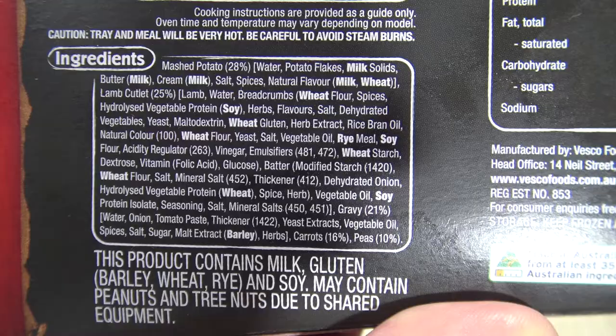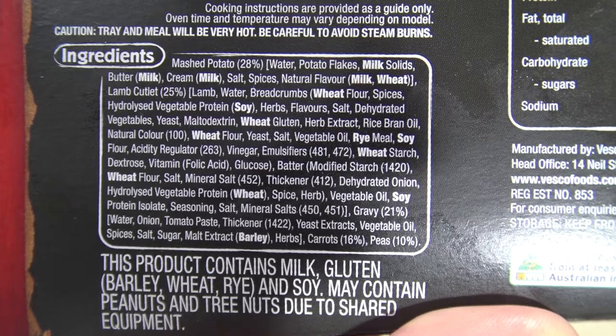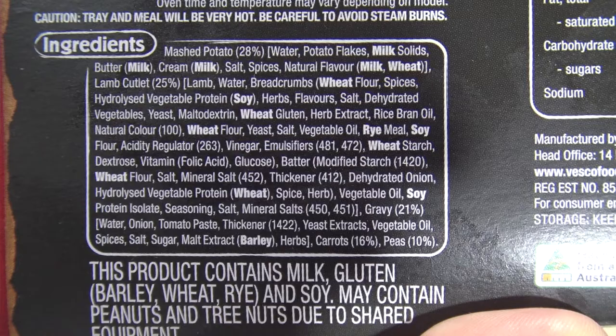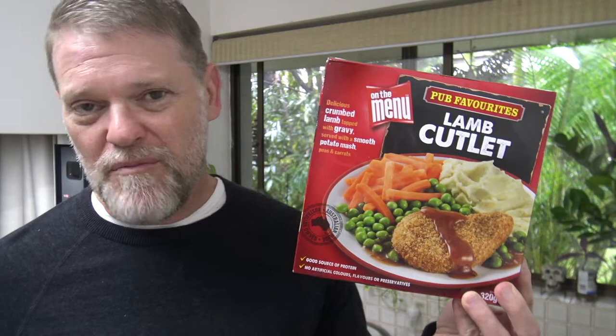Who doesn't love a nice crumbed bit of lamb? But I wonder how much lamb is actually in this. Let's see — mashed potato is 28% and that's made with potato flakes. Lamb cutlet is 25%. And then there's all the other things, plenty of numbers in there. Carrots are 16% and peas 10%. Well, 25% lamb sounds pretty all right.